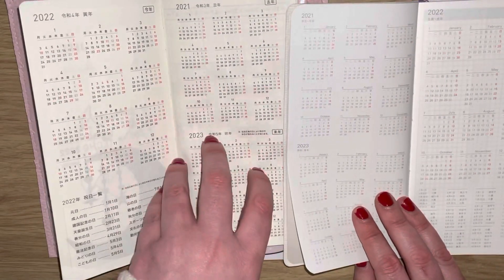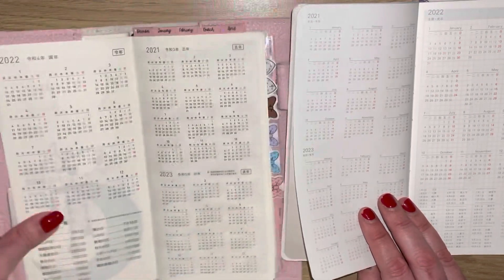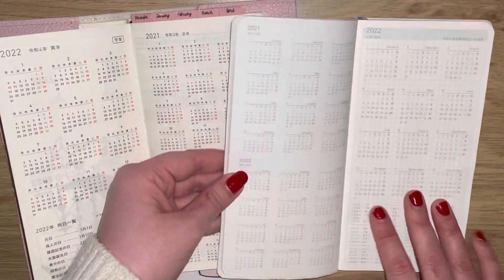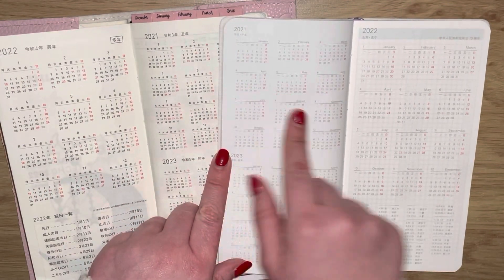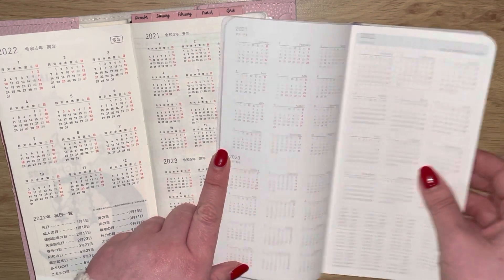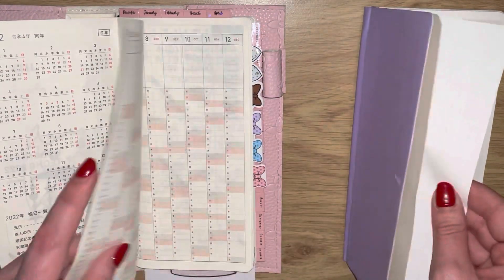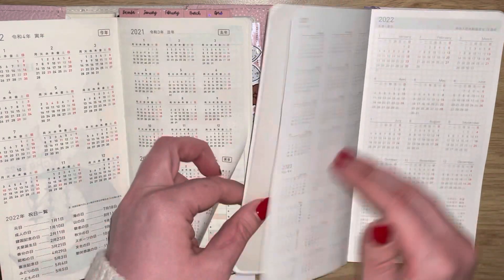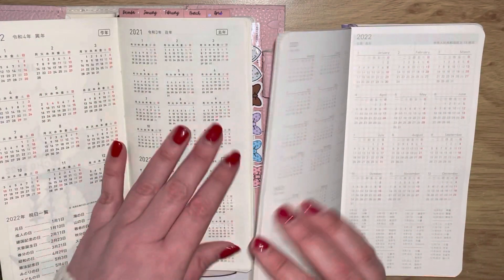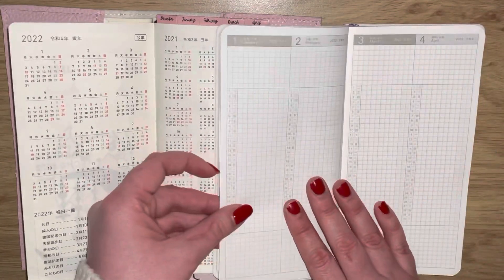Am I right in saying that the Hobonichi uses Tomoe River paper? I think that's how it's called - I'm not really sure. As you can see there is a color difference, but that may not be a terrible thing especially when it comes to Tipp-Ex. In terms of paper, this is still very thin - maybe a little bit thinner - but I think they're very, very close.